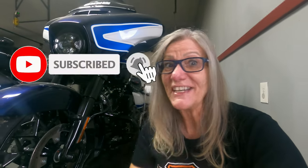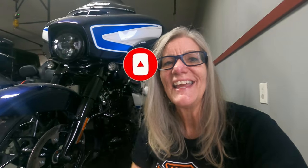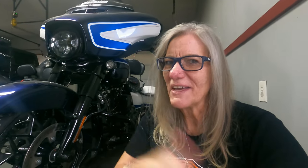Thanks for coming by — we really appreciate it. If you'd like to join the nation, it's free, just hit that subscribe button. And don't forget to give us a thumbs up and a like.